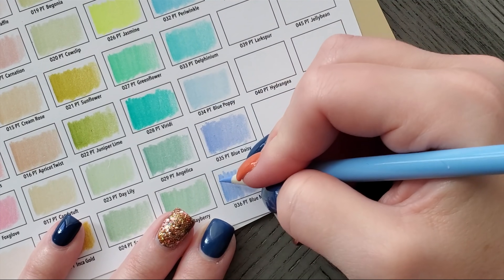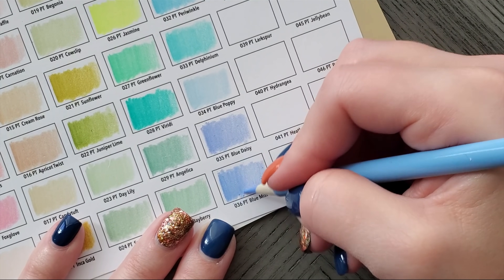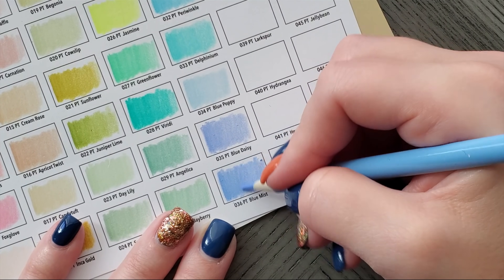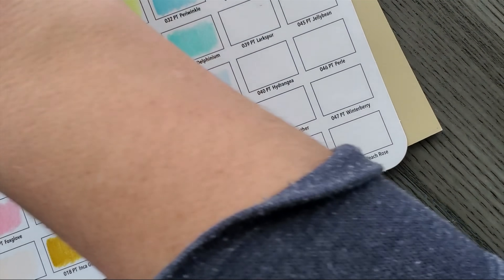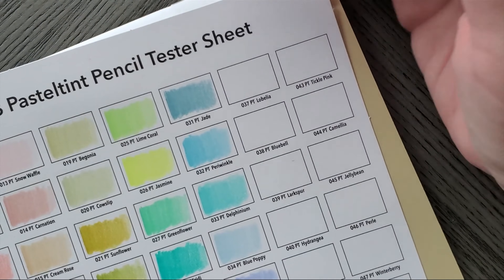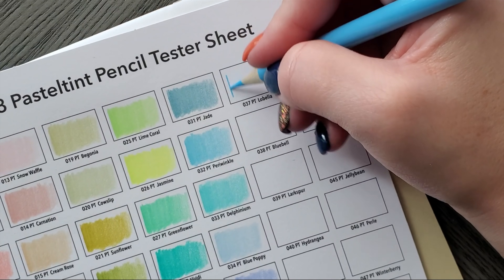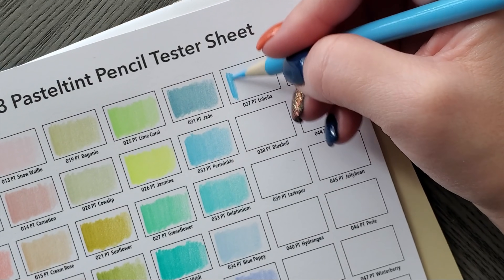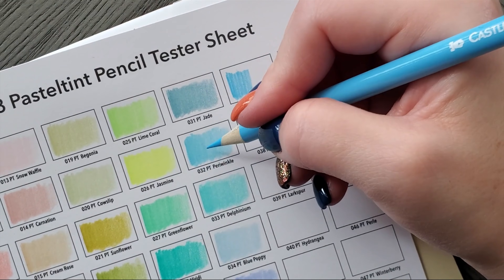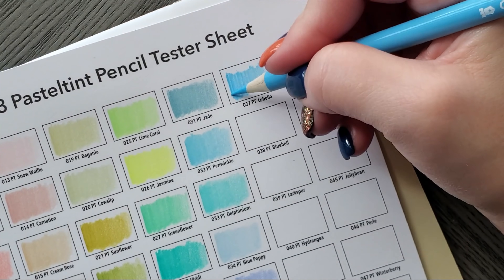My daughter's doing gymnastics — all my kids have sports starting that require me to just sit there. Too far away to drop them off and come back. You could drop them off and come back but you'd be home for like 10 minutes, so what's the point. Lobelia — that's a bright blue, like a sky blue. Actually more sky. This one's pretty scratchy though.